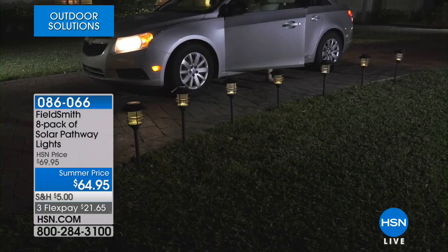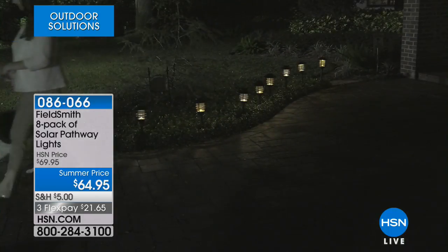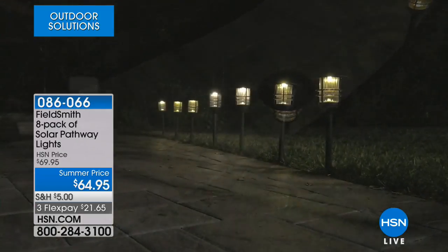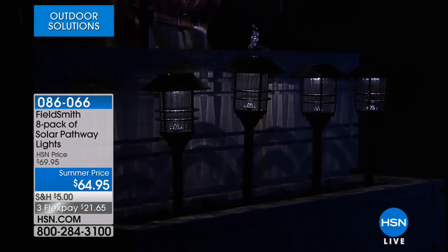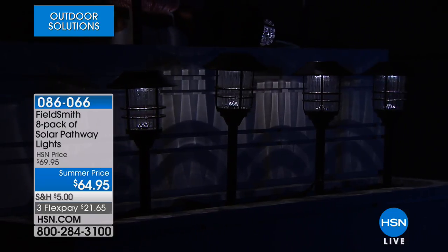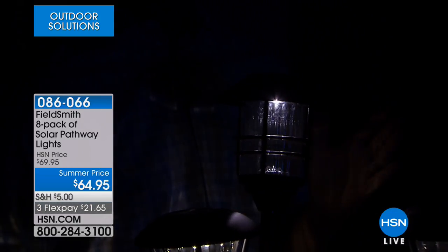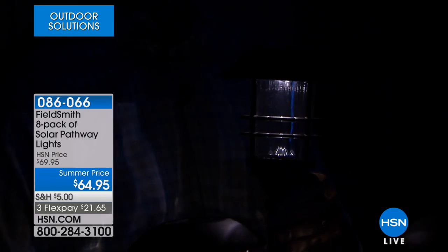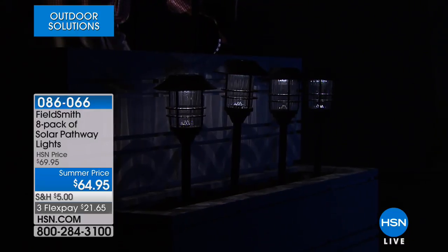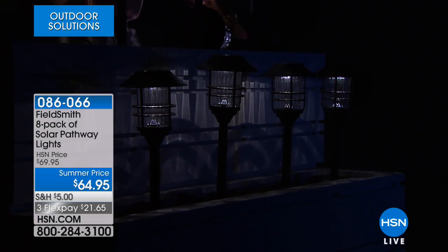The nice thing about solar lights in addition to being so easy is that there's nothing to connect — you just stick them in the ground. No wiring, no trenching or digging, no timers to set. The only thing you have to do is wait for the sun to charge them, and at night they light up and illuminate where you're walking, stepping, and coming into your house. I also love the feeling of security solar lights give. A lit house deters potential break-ins. When you come home late from work and the lights are already on, that's so nice — and they go on automatically even when you're traveling or on vacation.